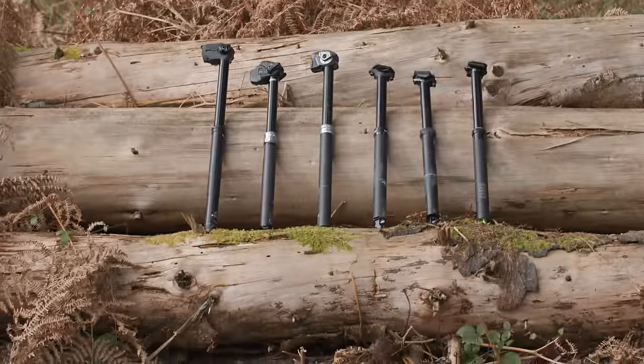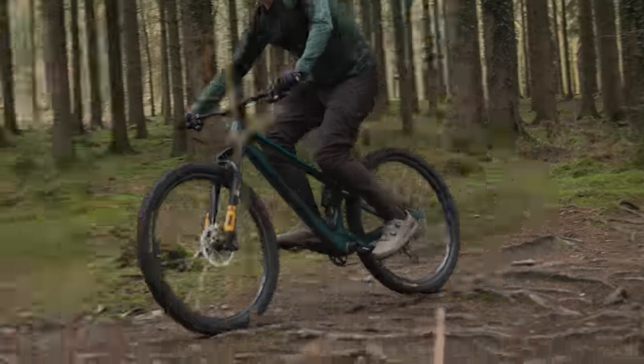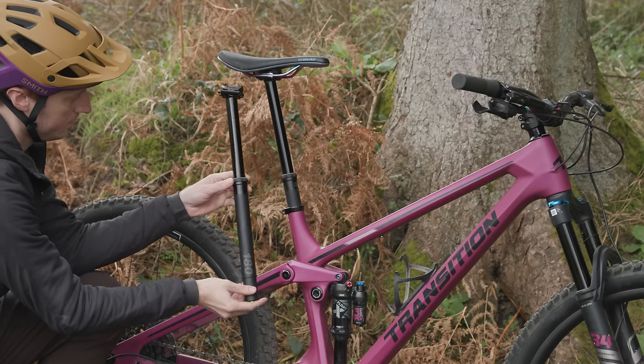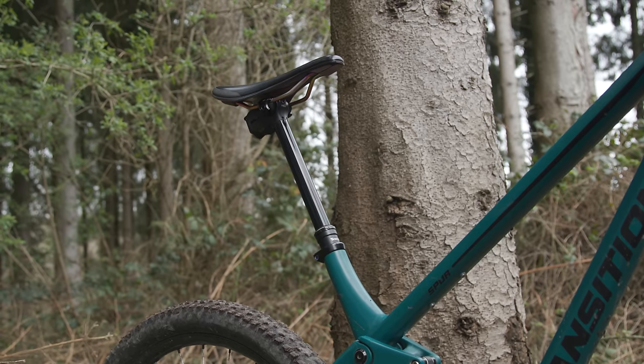These are the best dropper seat posts that you can buy in 2024, as tested and reviewed by our team of expert shredders. Dropper seat posts are arguably the biggest game changer in the history of the mountain bike, so if you don't have one or want to replace or upgrade your current dropper, then you're in the right place.